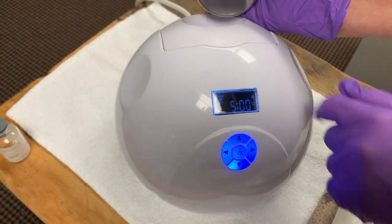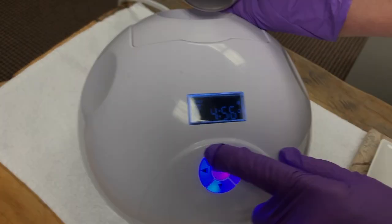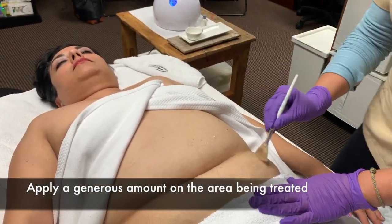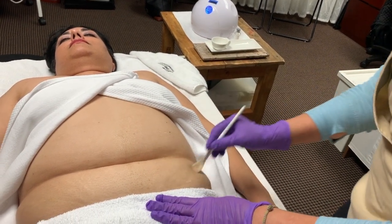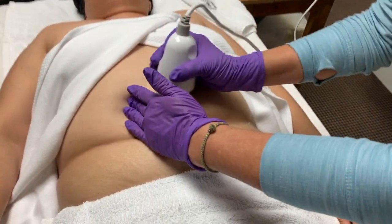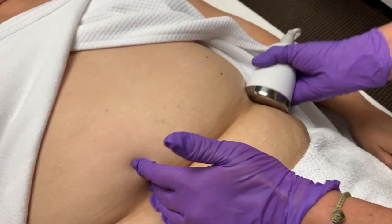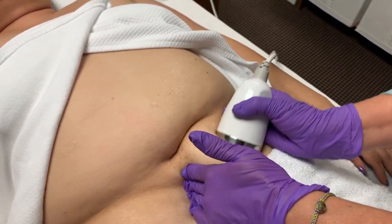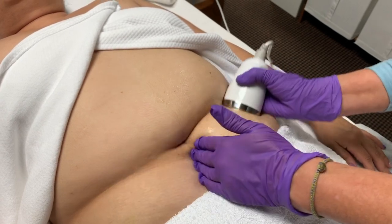I program my machine for five minutes and we're going to be focusing those full amount of time on one side. The client may be sensitive to the rattling sound of the machine — they will feel a slight vibration. You can move the machine in circular motions, vertical motions, or horizontal motions depending on the patient's sensitivity and your stamina. Be sure to work continuously throughout the allotted time on the machine. Do not stop halfway.